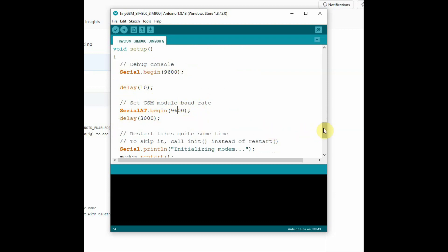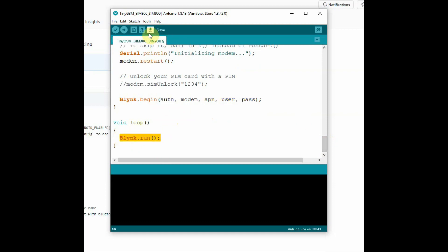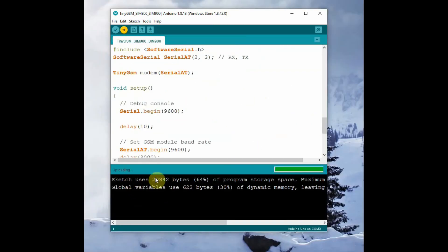The delay is also important. Then modem.restart is called — you can also use the init function. Blynk.begin uses the parameters to connect with the Blynk cloud through the APN, username, and password we provided. Inside void loop, only Blynk.run is called. Now select the hardware as Arduino Uno, choose the COM port, and click Upload.